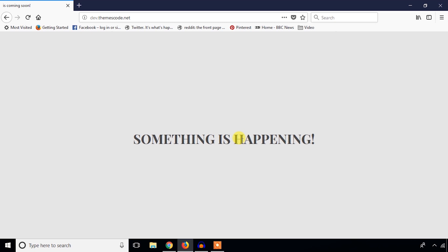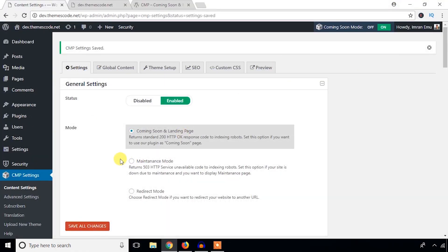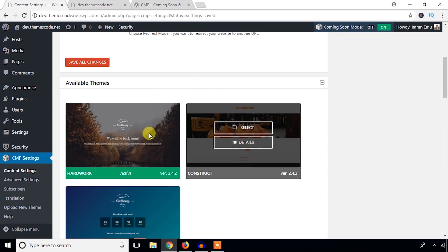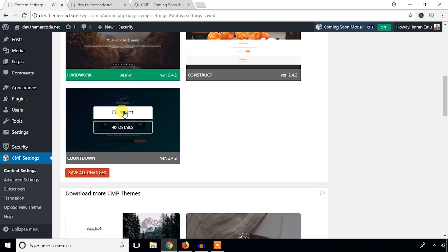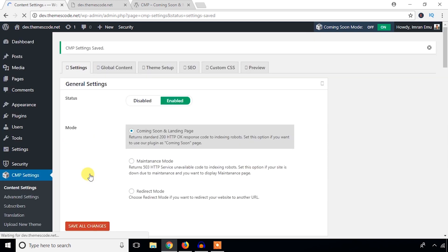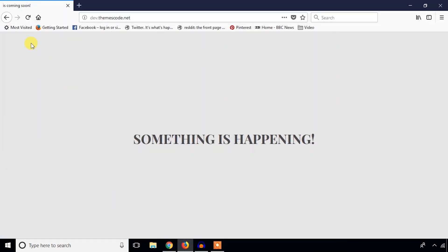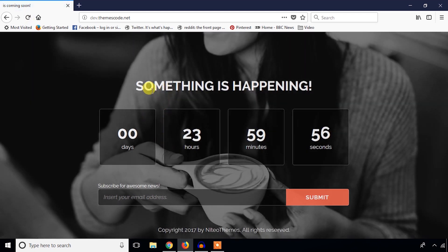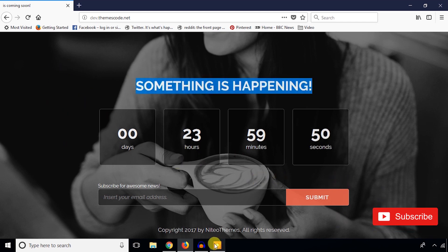After refreshing, you can see it shows the maintenance mode page. Now let's add some changes to customize it. Here are some free themes — I'm going to choose this theme and hit Save Changes. Awesome — now I'm going to change the title, background image, color, and the credit/copyright options.